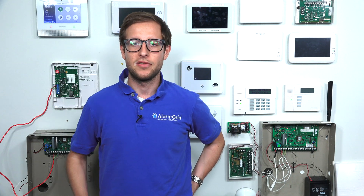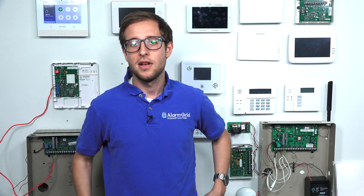The Honeywell Vista systems are a series of hardwired security systems. Some of the newer ones in the lineup, the Vista P series, can support Total Connect 2.0, depending on if they're on the correct firmware version. And when you use an IP communicator with the system, it always uses a hardwired ethernet connection.